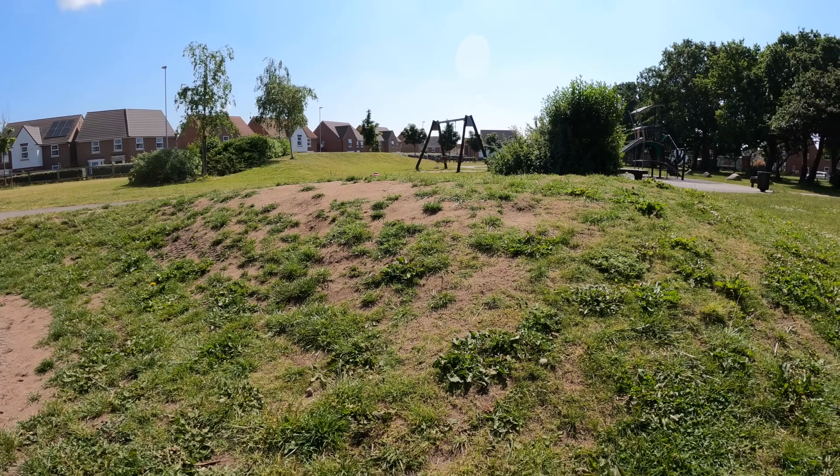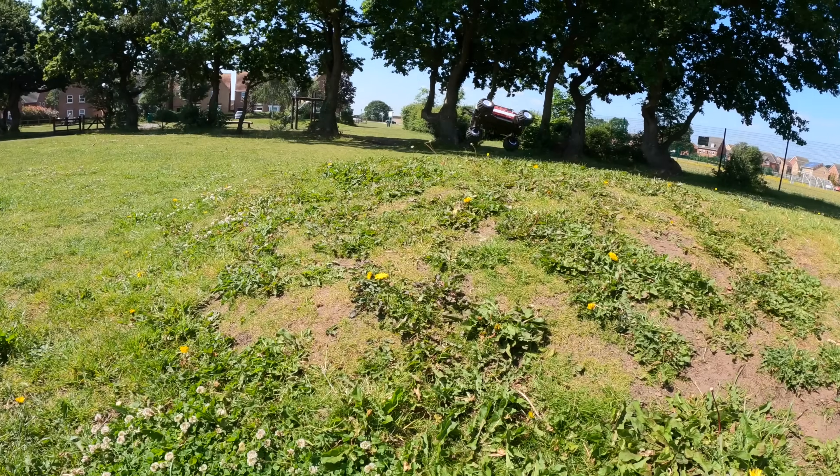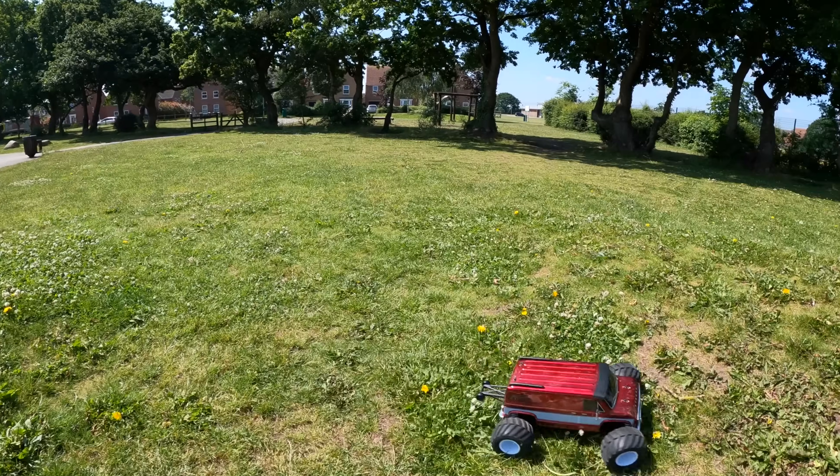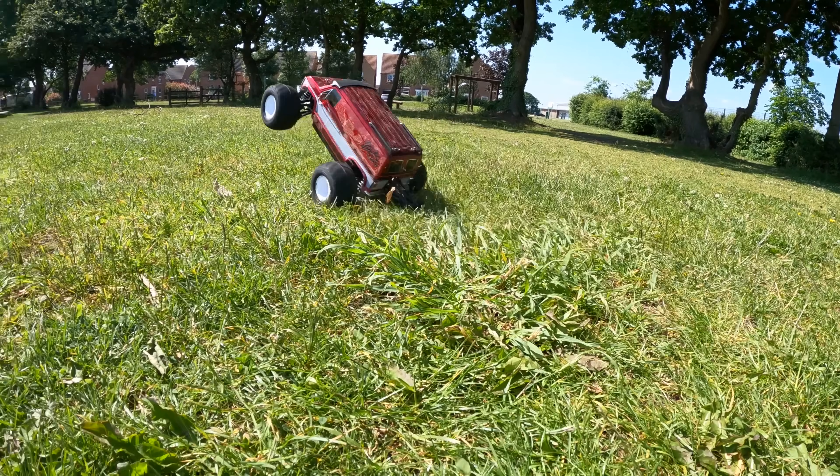Very good fun, awesome - what a beast. Let's go.